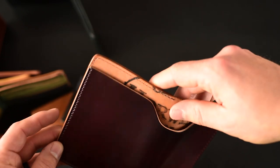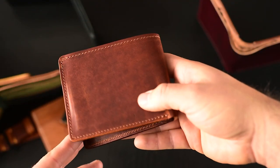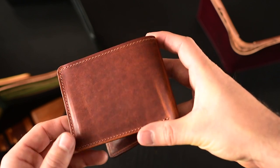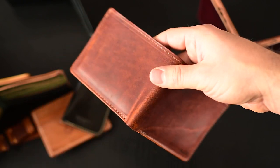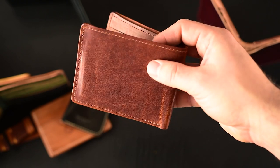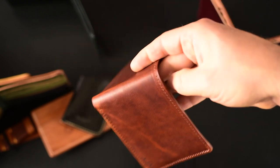Thanks for checking out the video. If you are not signed up to the newsletter, I highly suggest signing up there because we've got some special announcements coming up soon that you're not going to want to miss. If you're into Horween leather, if you're into shell cordovan, I've got really special things for you. So stay tuned there — thanks again for checking it out. I'll see you next time.